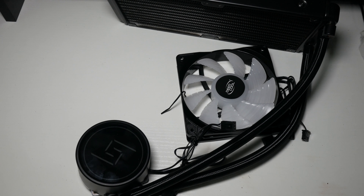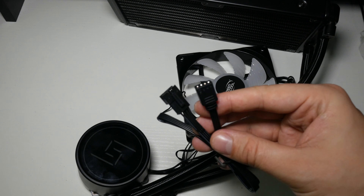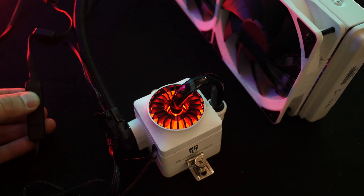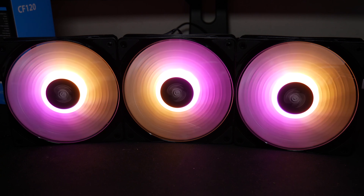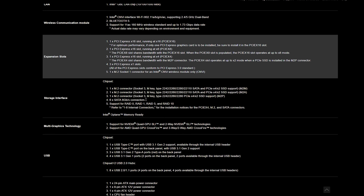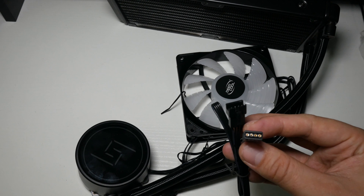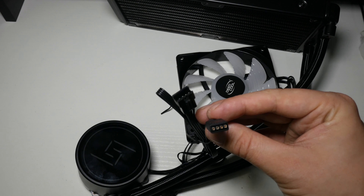Moving on to the included RGB cables — this cable hooks up to your motherboard via a four pin 12 volt RGB header. Now 12 volt RGBs display just one color at a time. The other type — the CF fans like on the Castle — use a three pin five volt digital header and can display numerous colors at a time. Neither are compatible with each other. Check your motherboard specifications for how many 12 volt and 5 volt headers you have. Do not plug a 5 volt device into a 12 volt header — it's not good.